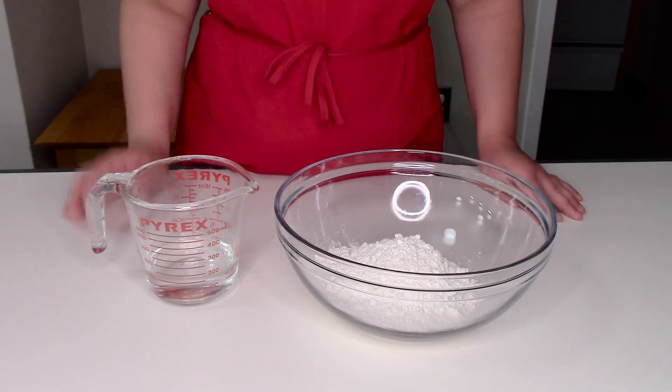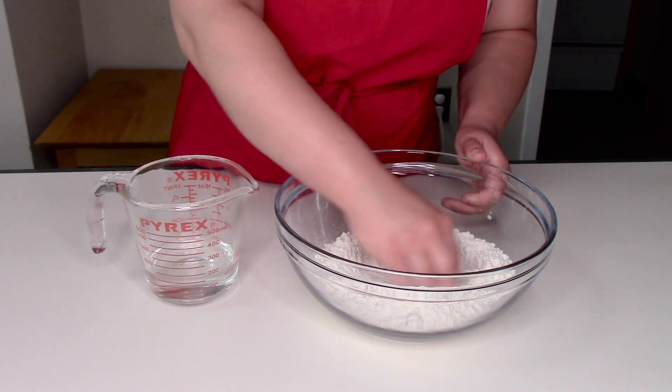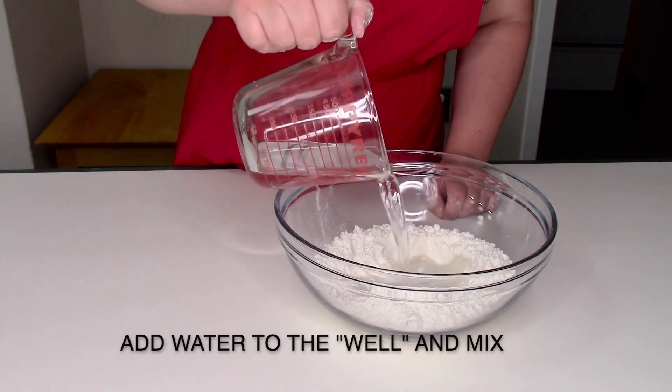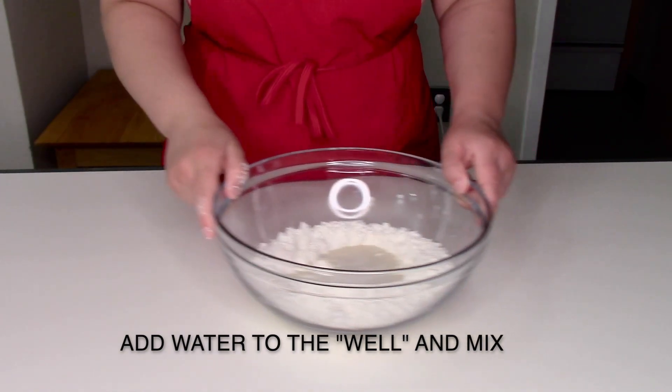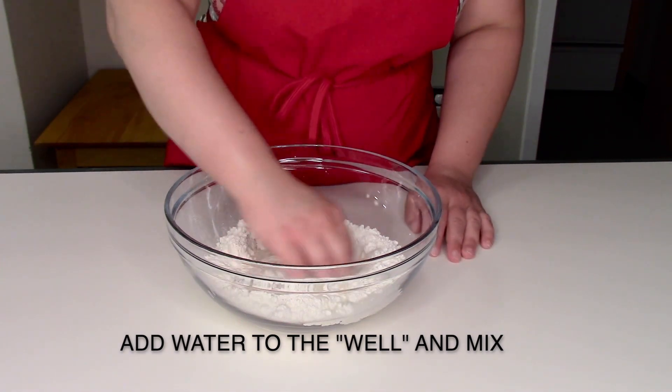First, you are going to create a well or a hole in the center of your flour with your hands. Next, you are going to pour your water in the center of that hole, and then using your hands, slowly begin mixing the water with the flour.